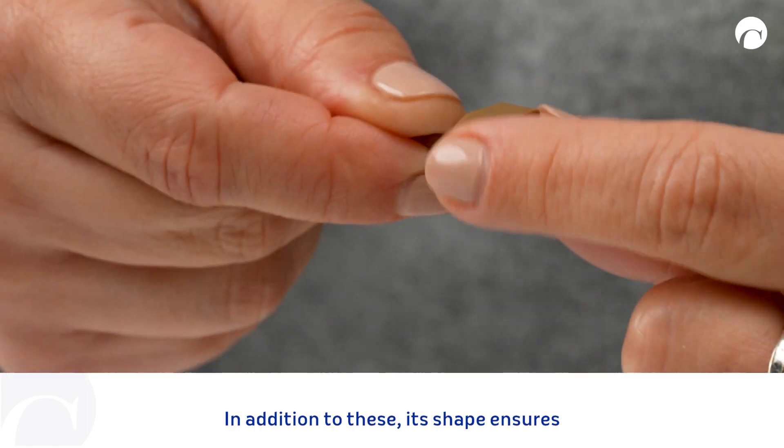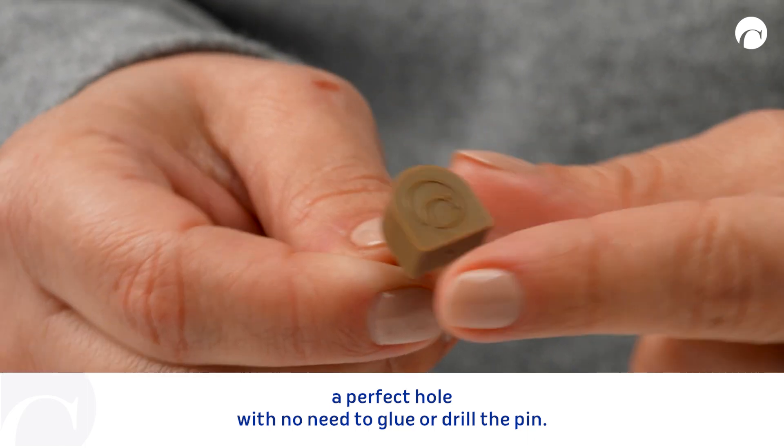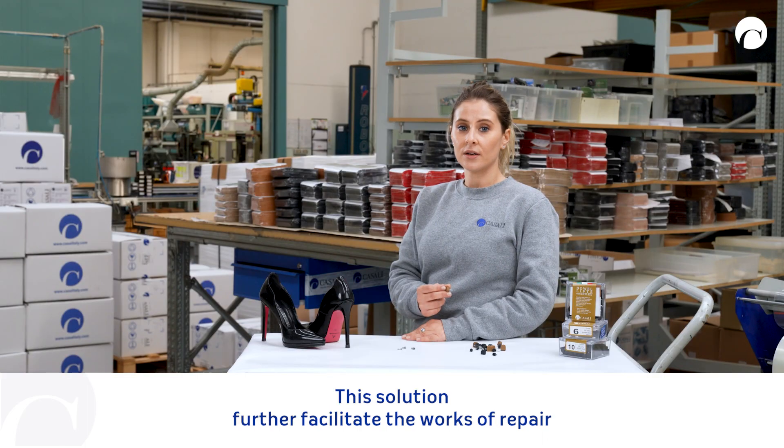In addition to this, its shape ensures a perfect hold with no need to glue or drill the pin. This solution further facilitates the work of repair.